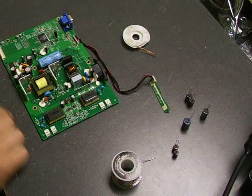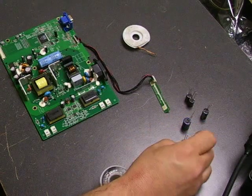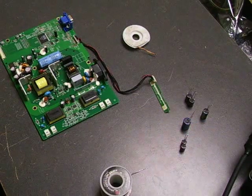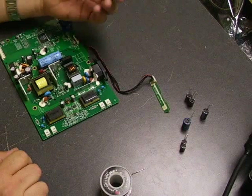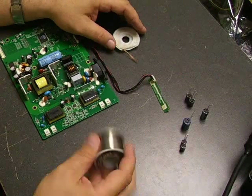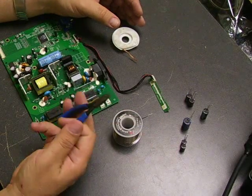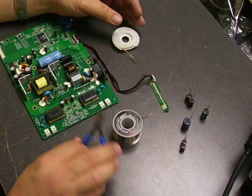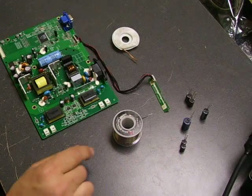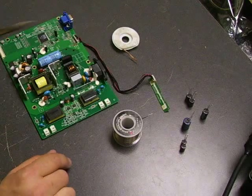A couple things you'll need for that. You'll need the capacitor kit with the values that we're going to be replacing, which is available on our website. You'll also need desolder wick to remove the solder off the old capacitors, new lead-free solder. It helps to have a pair of diagonal cutters to cut the leads of the old and new capacitors off. And you'll need a soldering iron to do the solder work.